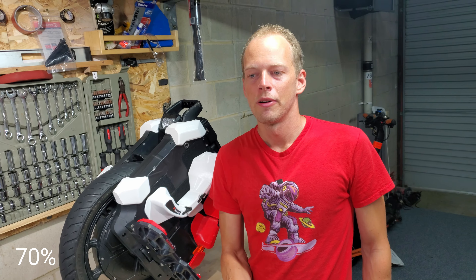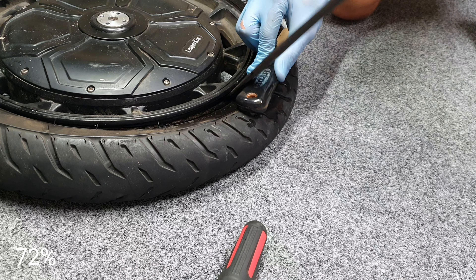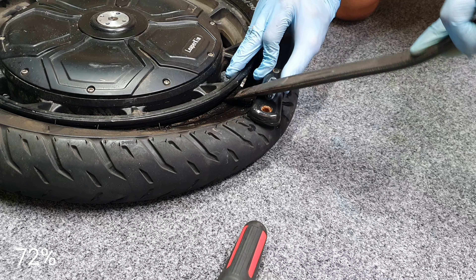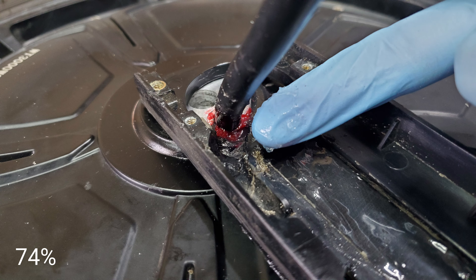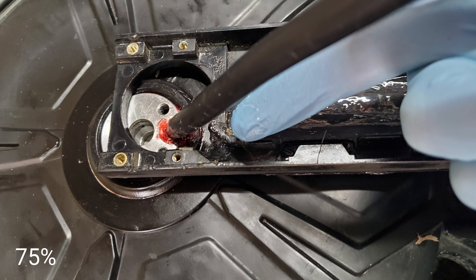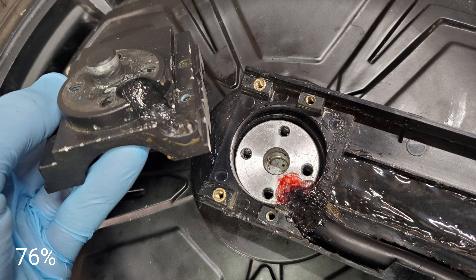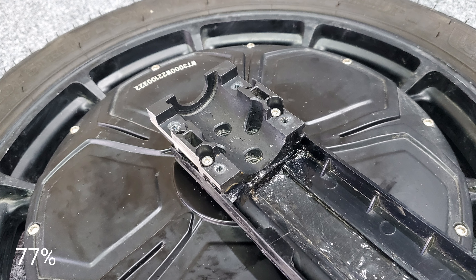It withstood a thumbtack, but the bead was really bound — I had to leverage it off using a 12-inch motorcycle lever and a block to really pry it off. Since I damaged my old waterproofing on the motor power cable, I cleaned that up and resealed it with a bit of grease and silicone. I'm pretty confident now that it's nice and watertight around that area.